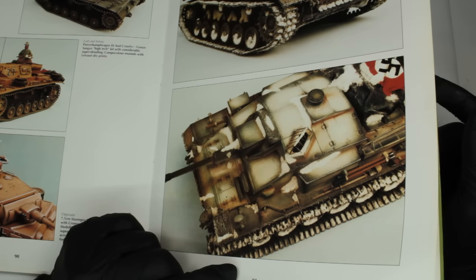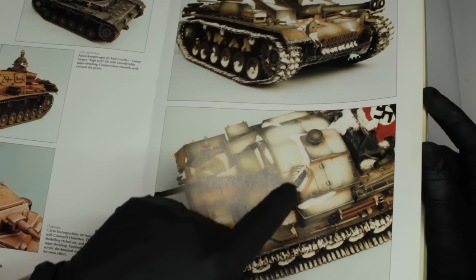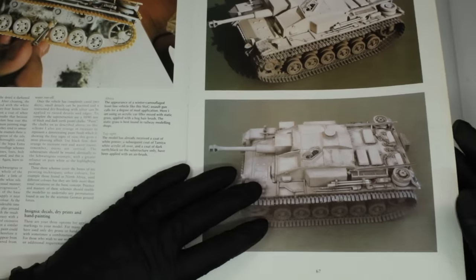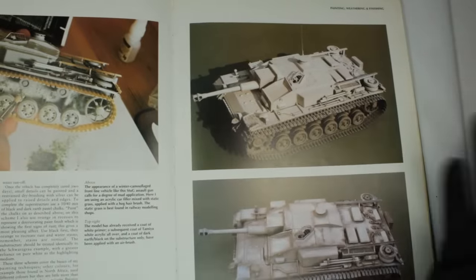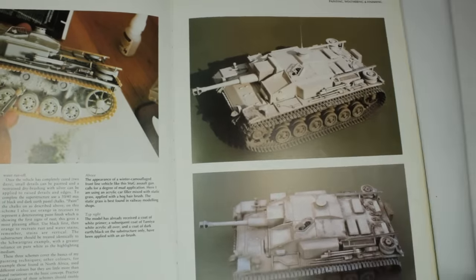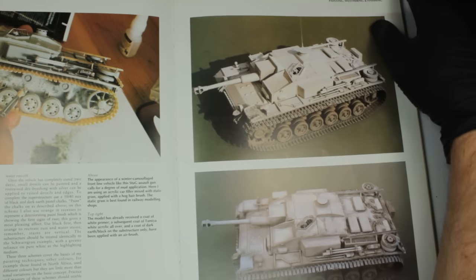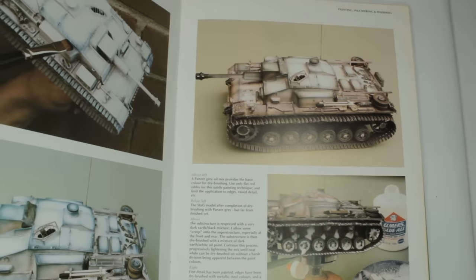That technique is essentially the reverse of what I'll be doing — painting it grey and then hairspray-chipping the white back. But there's definitely something to be said for how good that old approach looked. It's a nice full-circle moment: I recognised the model by a distinctive housing I used to puzzle over as an 11 or 12-year-old, and now there's a brand new affordable F8 out. The Dragon one is difficult to get and goes for 60–70 quid, which rather defeats the point.